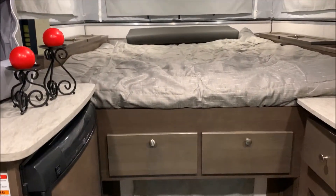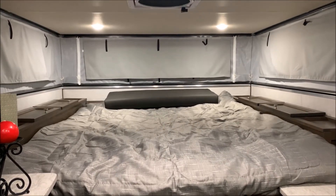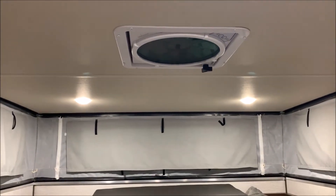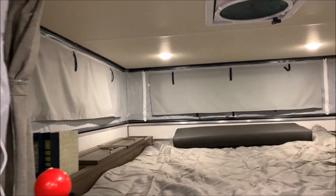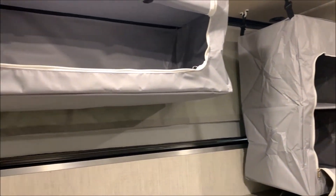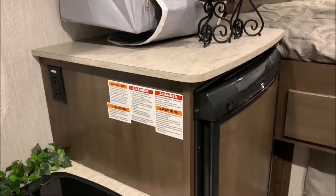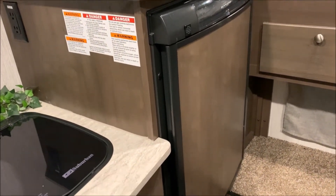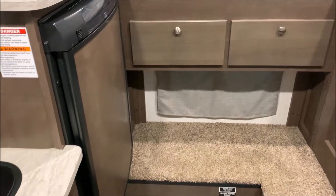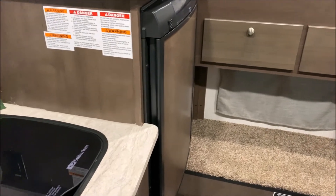The 550 does offer an actual residential size queen mattress — it is a 60 by 80. You also get the foot locker storage on both sides. Right up above is going to be that large power vent fan that helps suck in the canvas. We have these large overhead hanging bags up here for storage — with those you can actually unhook them, take them off, take them inside, load them up and bring them back out. Your refrigerator is a three-way — it is 12-volt, 110, and gas as well. There's also storage directly underneath the bed that will fold down.